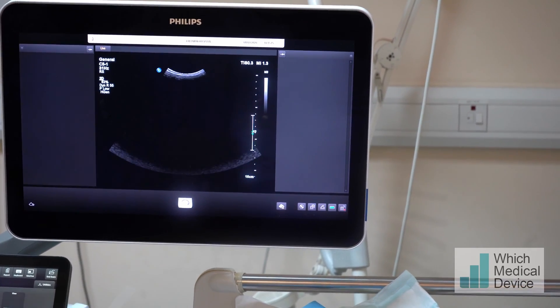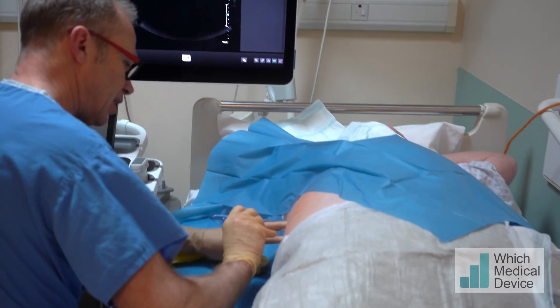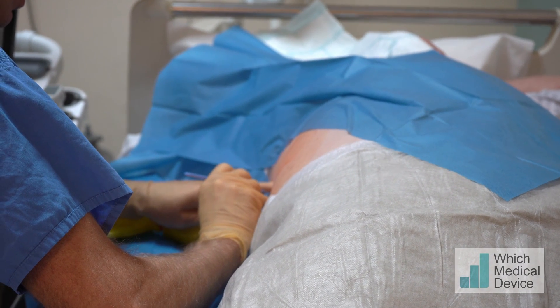Does that feel all right? Yes, good. Now it's going to make a small nick. Does that feel sharp in your skin at all? Very slightly. Does that feel sharp? No. Just a bit of pressure.